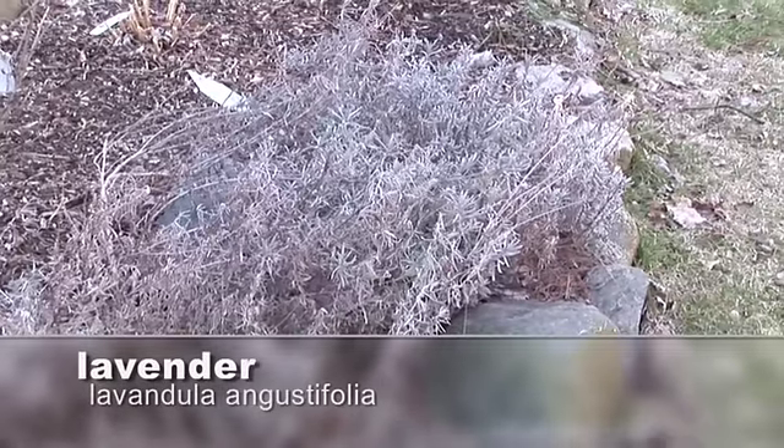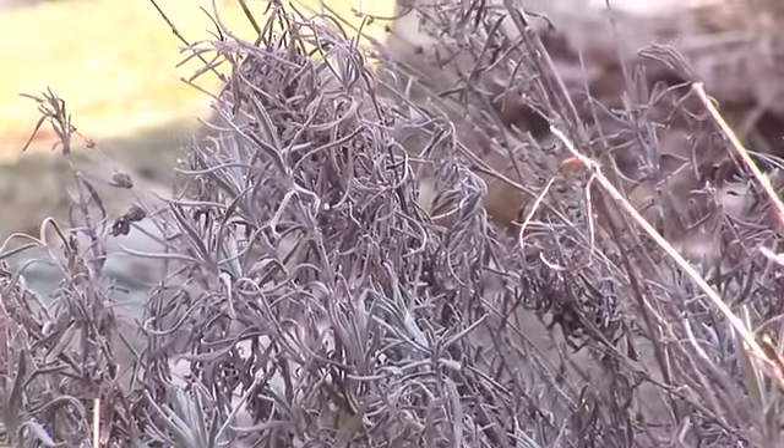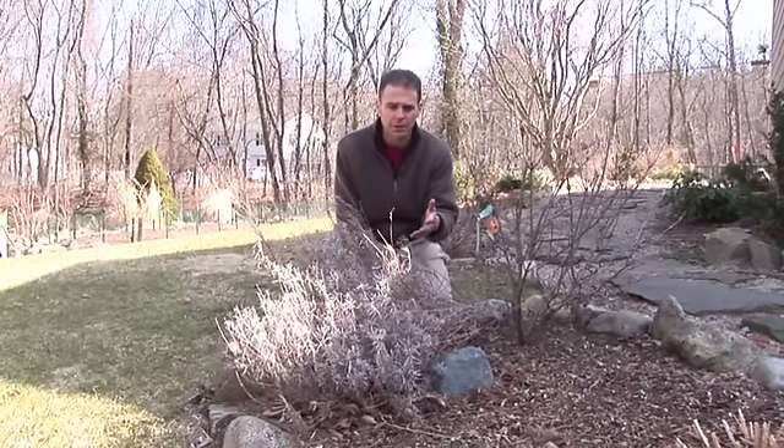This time of the year, early spring, it looks a little ragged. So what do you do? You may look at this and think, I'm not sure how to care for it. I'm going to show you. It's very easy. You just want to basically take off some of the dead stuff and prune it up a little bit.